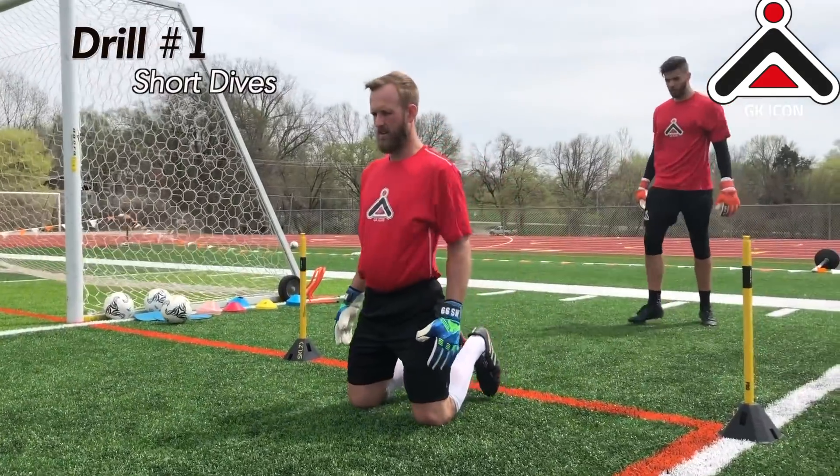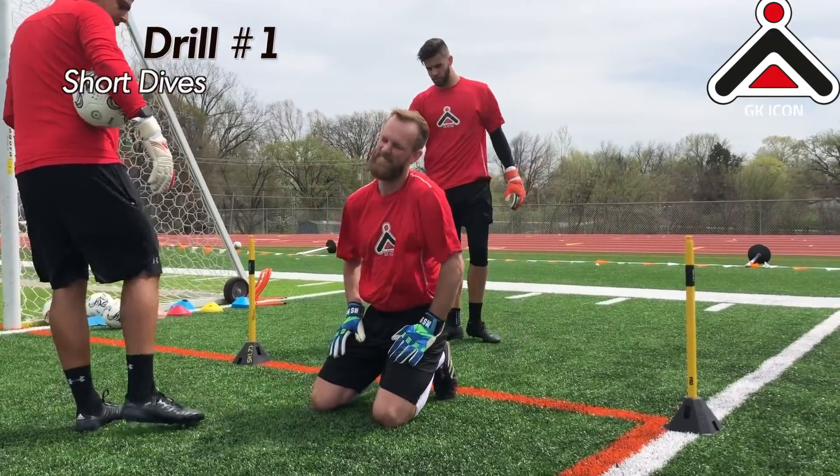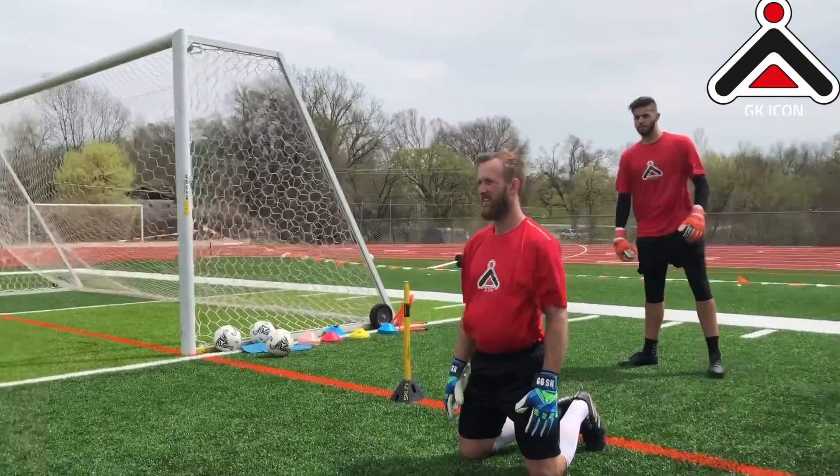Now all we're going to look at is a little right-sided dive. It's going to be a small save, so you're looking at between your knee and the post — that's where the ball's going to be going. So a little dive, get down, back up again, relax.